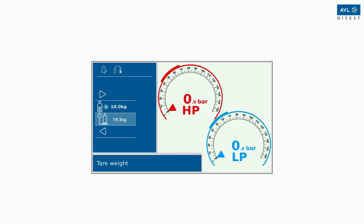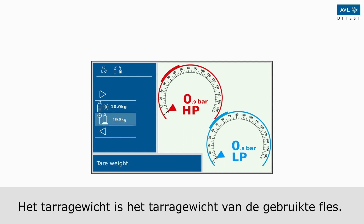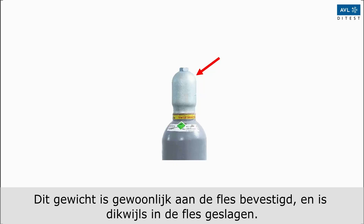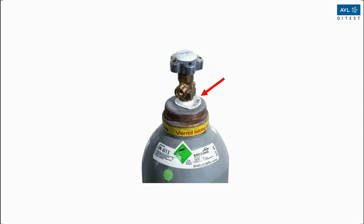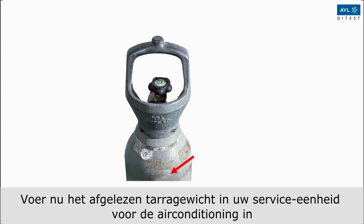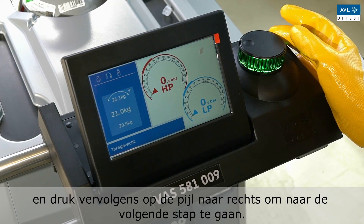You can read the tare weight of the new refrigerant cylinder by removing the protective cap. The tare weight is usually attached to the bottle and often punched into it. Now enter the tare weight you have read into your AC machine, and then press the right arrow to proceed to the next step.